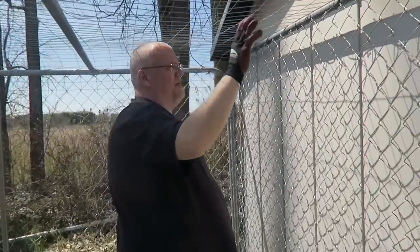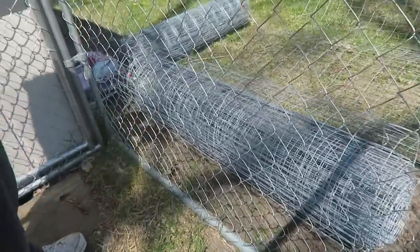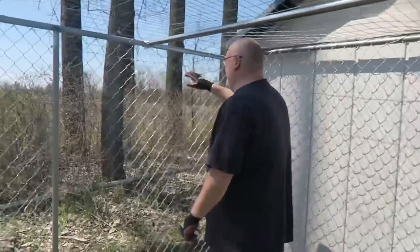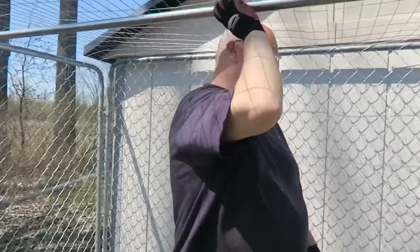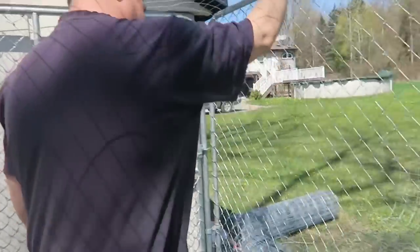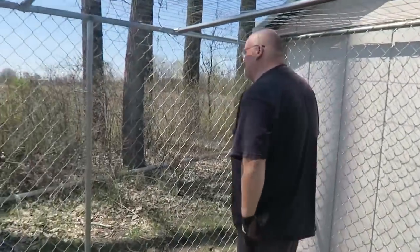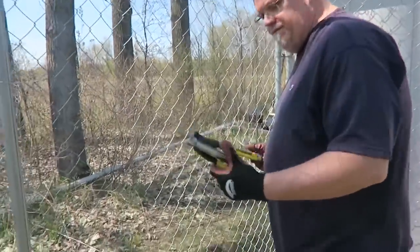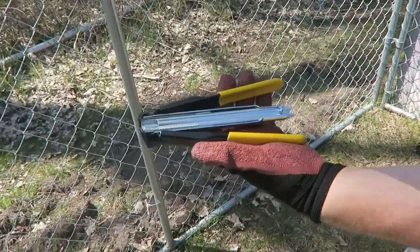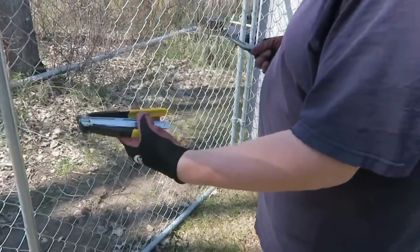I took a 50-foot roll — I actually have two — and I started on one side, laid it up over here, had one of my stepsons rolling it across, and dropped it down over the other side. On this side, I bought these DeWalt hog ring pliers. If you haven't seen them before, they have some basic ones without the device in the middle, but this kit — I think it's $34.99 — actually comes with a box of hog rings.